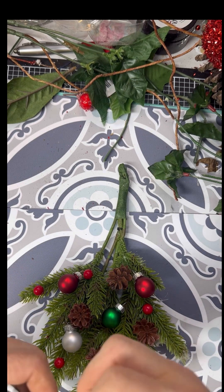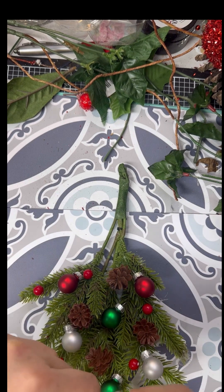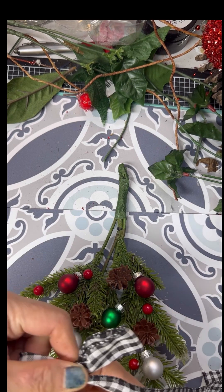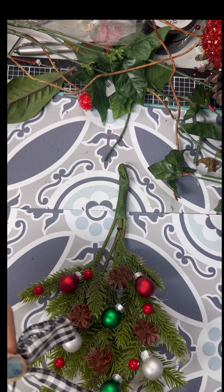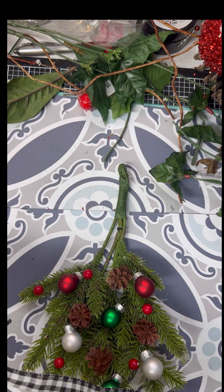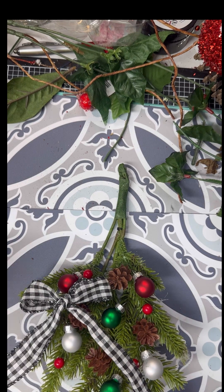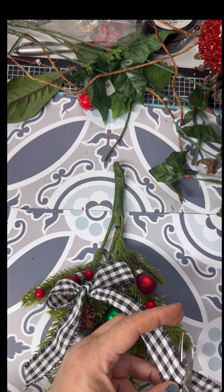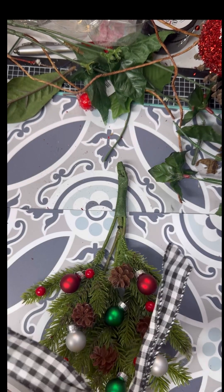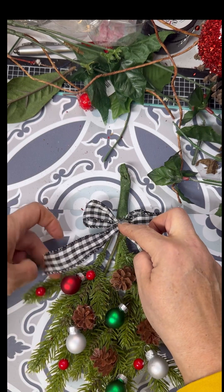You can see I'm just putting my fingers in the loops and trying to puff them up and see how I like it. Sometimes you want them a little bit bigger and sometimes a little bit smaller, so I finally figured out how I wanted them. Then I trimmed off my end from the roll of ribbon. We're going to put a little dot of glue and put it up there at the top branches.